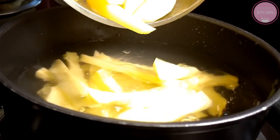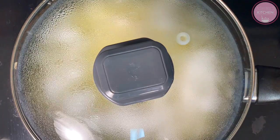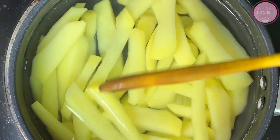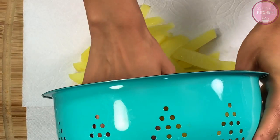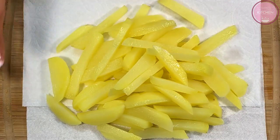We will bring it to a boil. We will heat it until it comes to a full boil. Our potatoes are ready. Now we will strain them. We will use a kitchen towel so that the potatoes absorb the moisture — you can also use a cotton cloth. Now we will dab them lightly to dry them out.